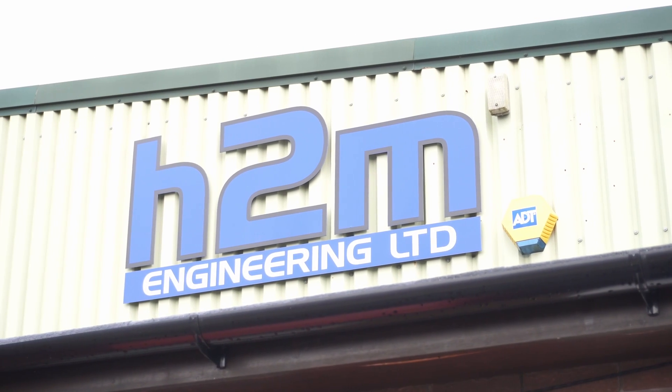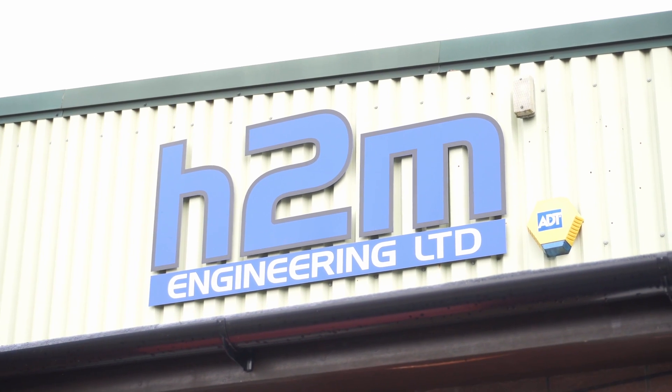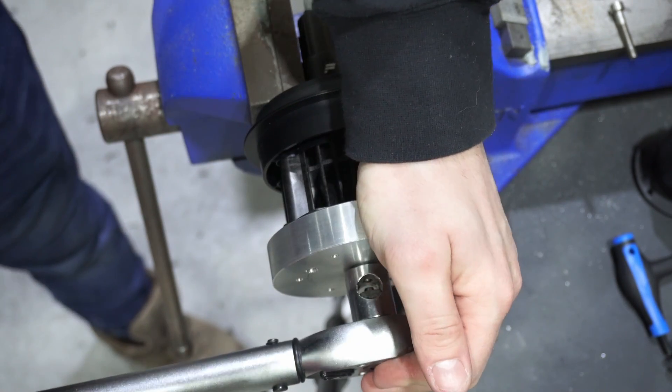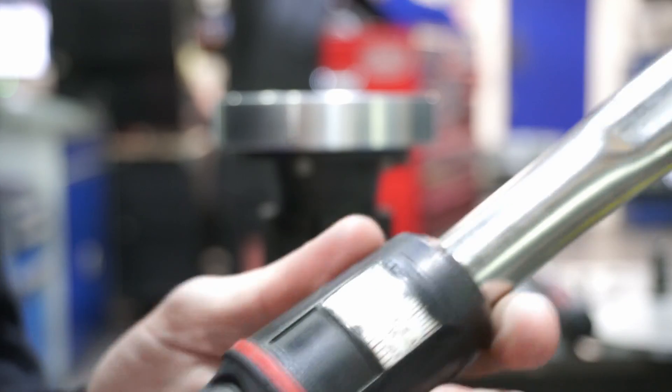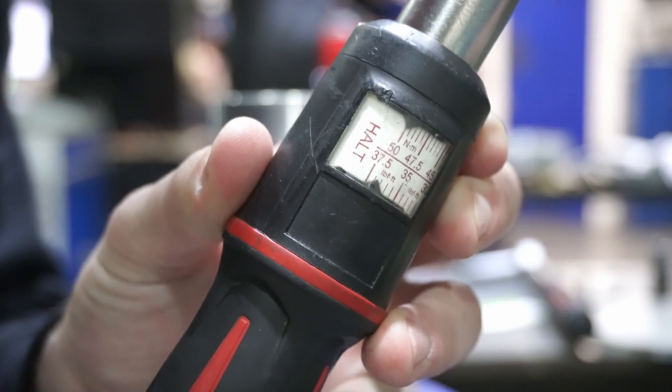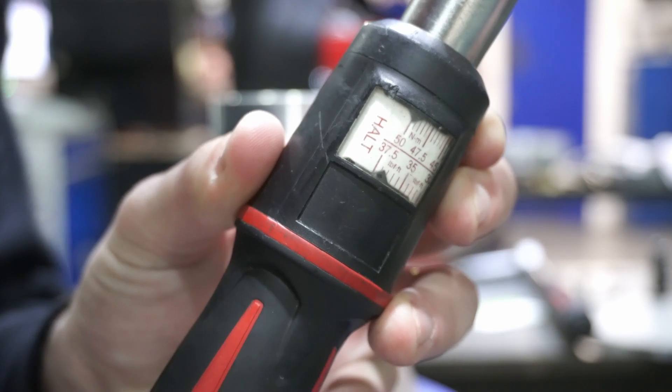To conduct my own tests, I enlisted the help of a good friend who runs H2M Engineering in the Midlands. I asked them to make me a coupling plate that will bolt up to the QR1 and QR2 Lite and allow me to test them to destruction using torque wrenches. These wrenches let you measure the torque you're putting through them — they give you a click when they reach the desired torque — so we can measure how much torque it takes to make the QR1 and QR2 Lite fail.